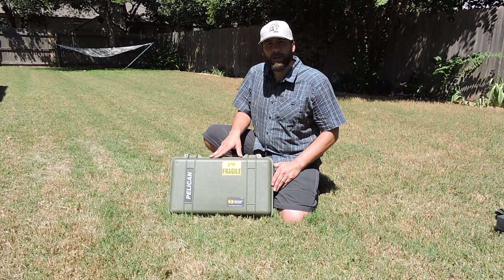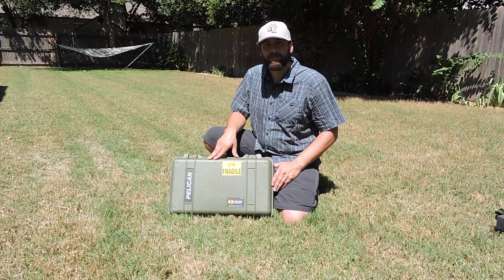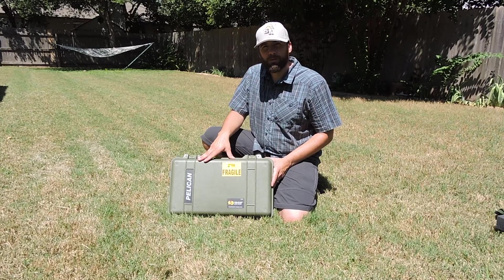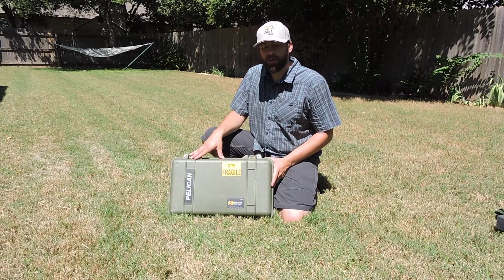The case that I've chosen for my de-expedition kit is a Pelican 1510. This case is FAA approved and can be carried on to most flights. I'll show you some of the features that make that handy here in a moment. This case is crush-proof, dust-proof, and has an o-ring seal that keeps it waterproof to a certain extent.